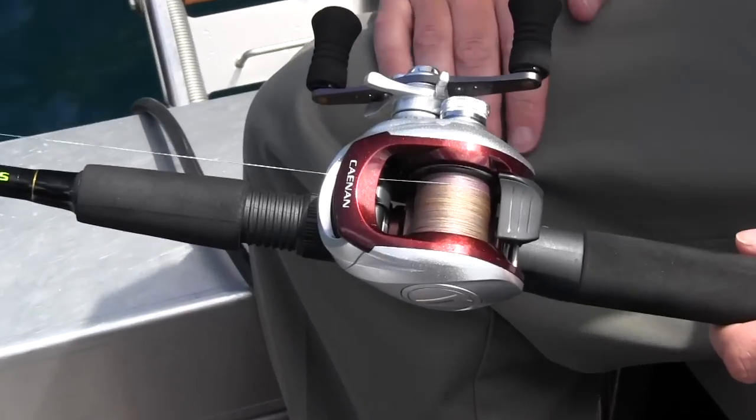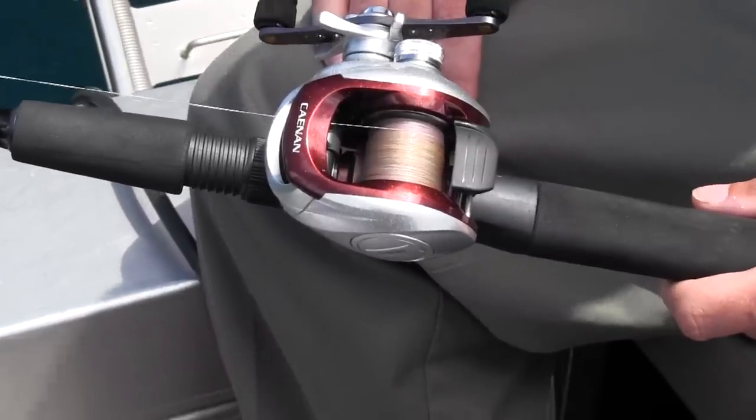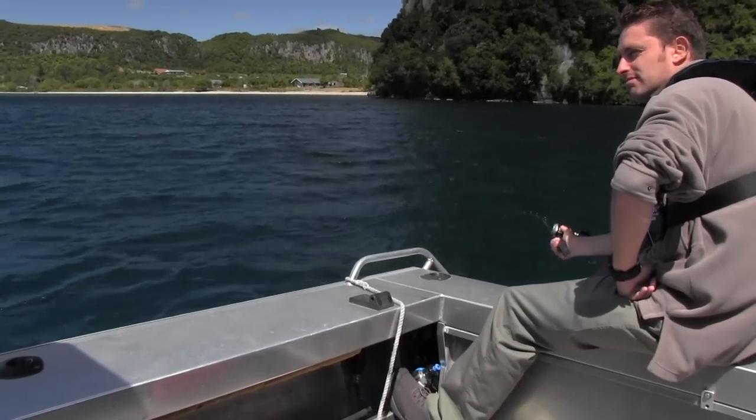I've got some different coloured braid which changes colour every five metres, but that's not necessary. Ten pound braid loaded on there, level wind keeps it all nice and tidy.